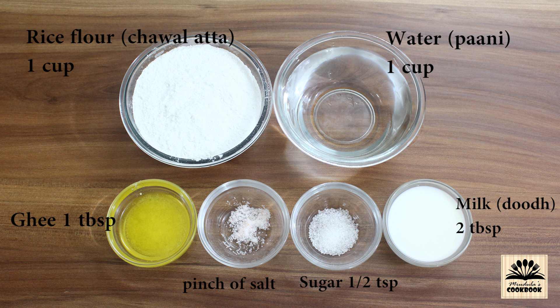Let's see the other ingredients for the outer cover. For 1 cup of rice flour we need 1 cup of water, 1 tablespoon of ghee, a pinch of salt to taste, half teaspoon sugar, and 2 tablespoons of milk.